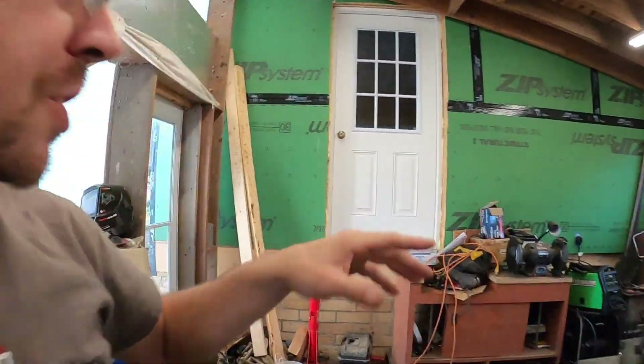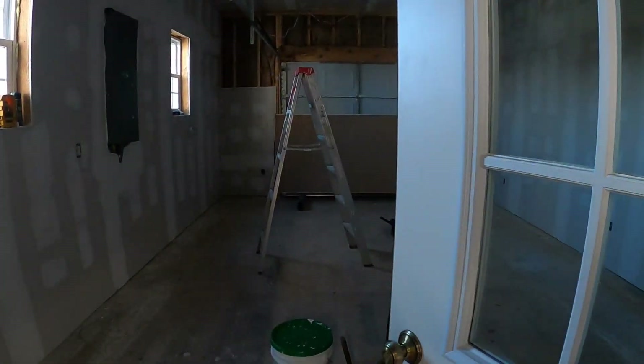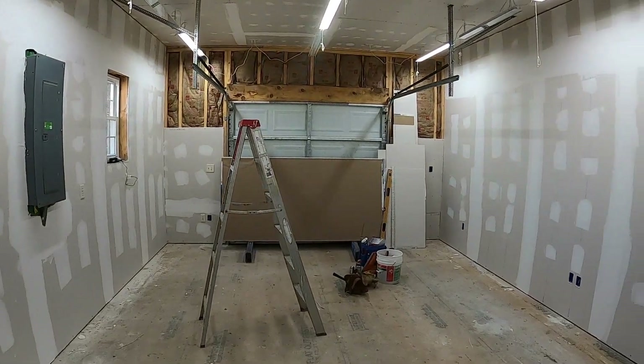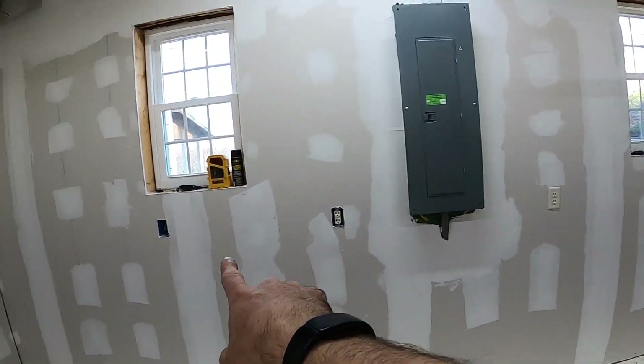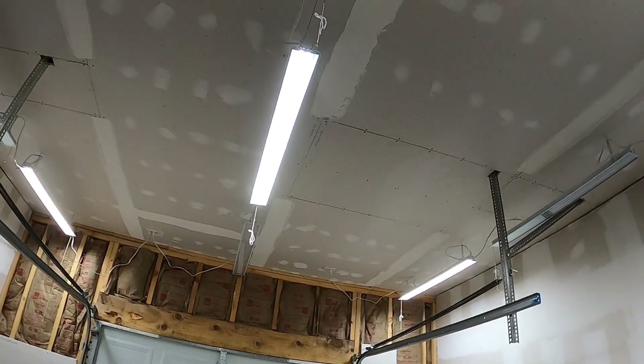And speaking of Hillbilly Garage, let me take you guys in. I don't have any steps yet. But here is Hillbilly Garage 2.0. The drywall is pretty much done — I'm not going to worry about painting, it's a garage. I started getting some of my electrical stuff hooked up. You guys can see I have the lights all wired.